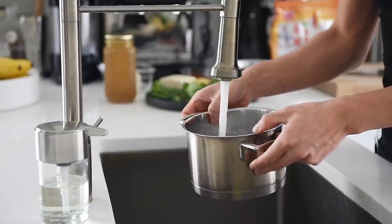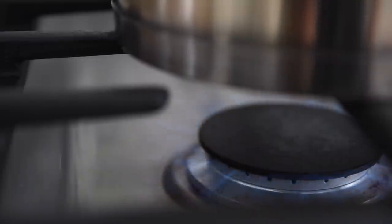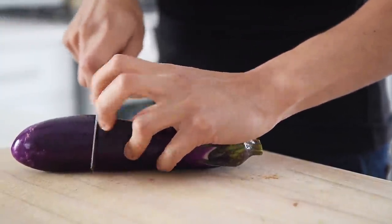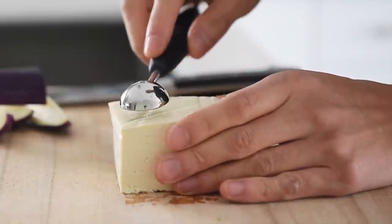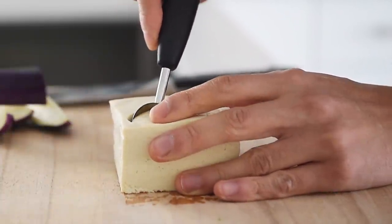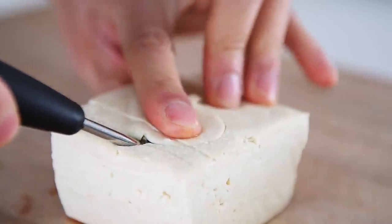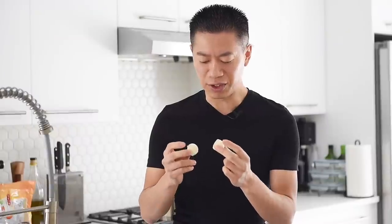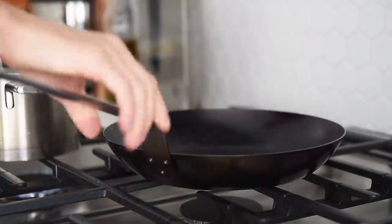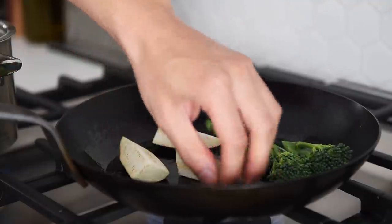Bring a pot of water to boil for the noodles. Slice about a third of an Asian eggplant into quarters. Scoop out some extra firm tofu using a melon baller — this is really just novelty, you don't have to make it into this shape. Non-stick pan, medium heat, salt, drizzle of avocado oil, eggplant, and three broccolini. Sauté for two to three minutes.